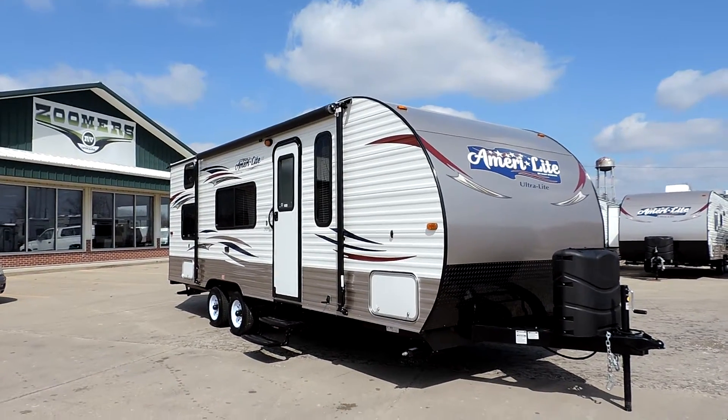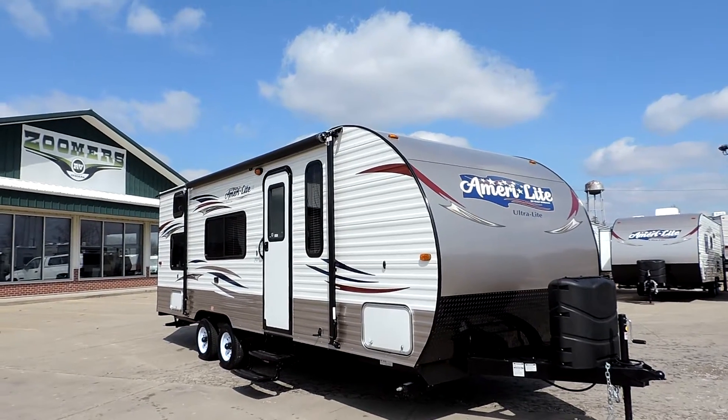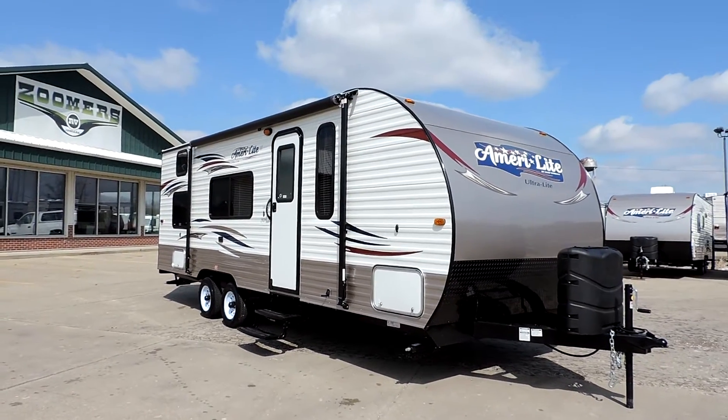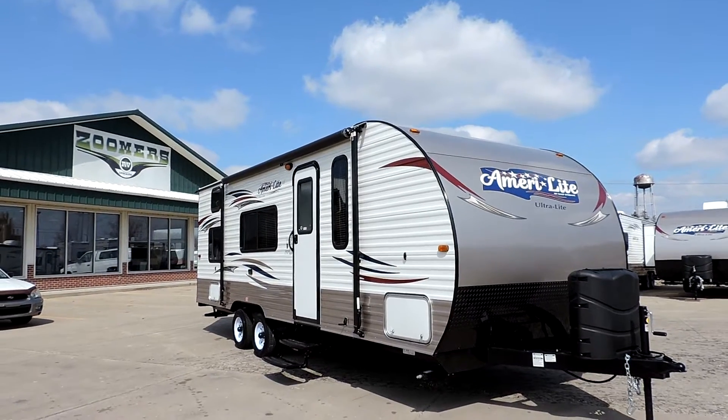Welcome to Zoomers RV. Today we have for sale one of our brand new 2015 Gulfstream Amerilite Ultralight trailers. This unit is a 248BH — it's a brand new floor plan for this year. It sleeps 8 and it's only 3,625 pounds.